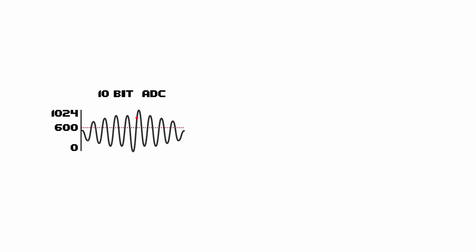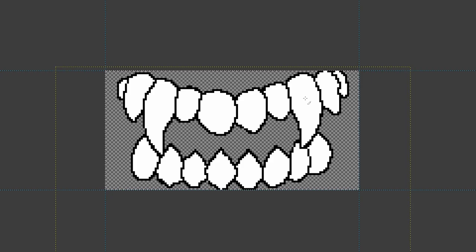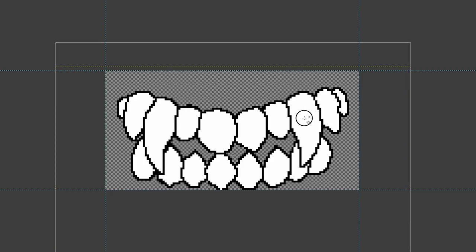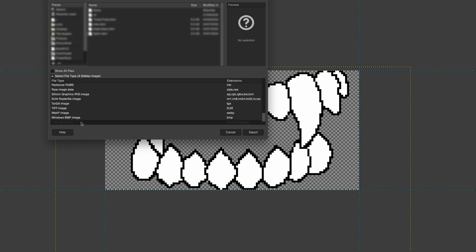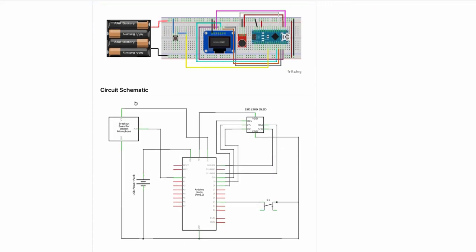If the value is above the threshold, we display a half-open mouth and then an open mouth; otherwise, we display a closed mouth. The actual images you see on the screen were created using the GIMP image editor. Please let me know in the comments if you're interested in generating your own screen images. That's it for theory — schematics and firmware code can be found in the description of this video.